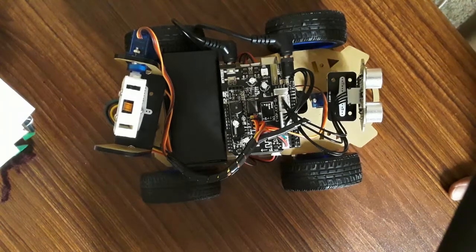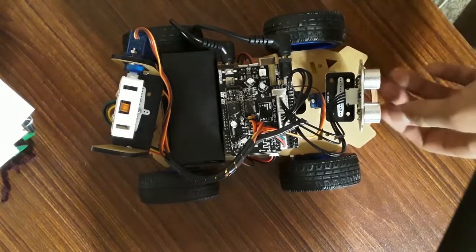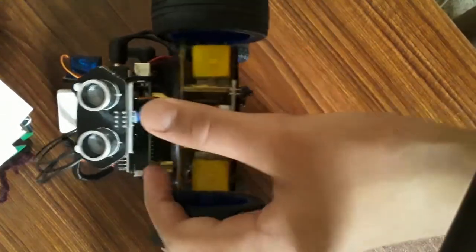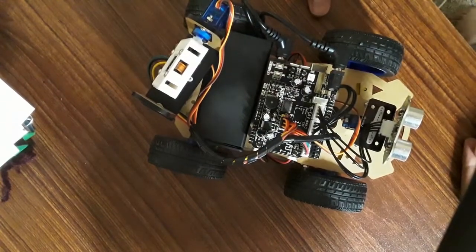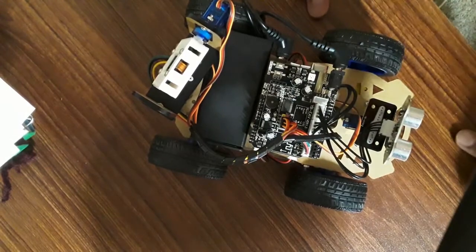Hello friends and welcome back to my YouTube channel. In this video we'll be going over my latest, my favorite and my best project I've made till now — the Robo Duino. The Robo Duino is a robot that works on Arduino Uno with a custom field design by Yaboom.